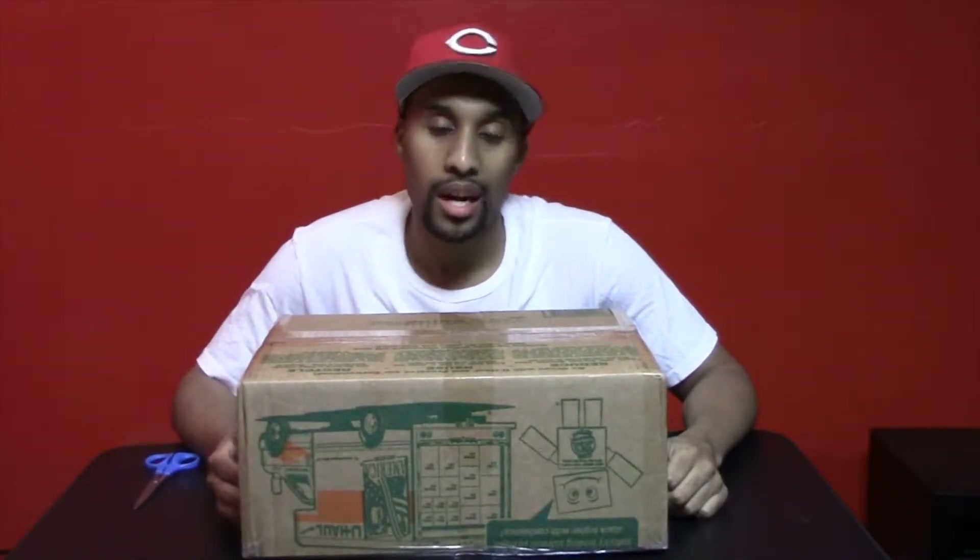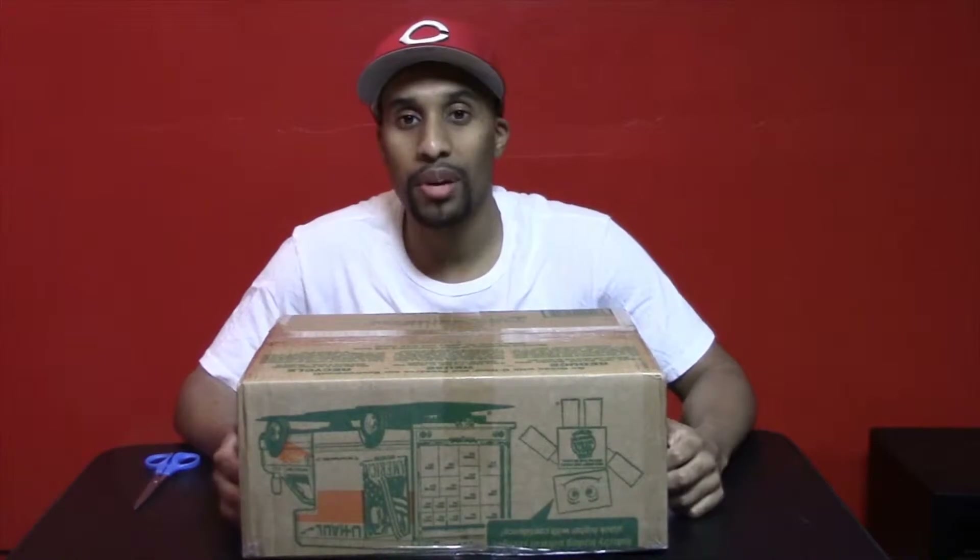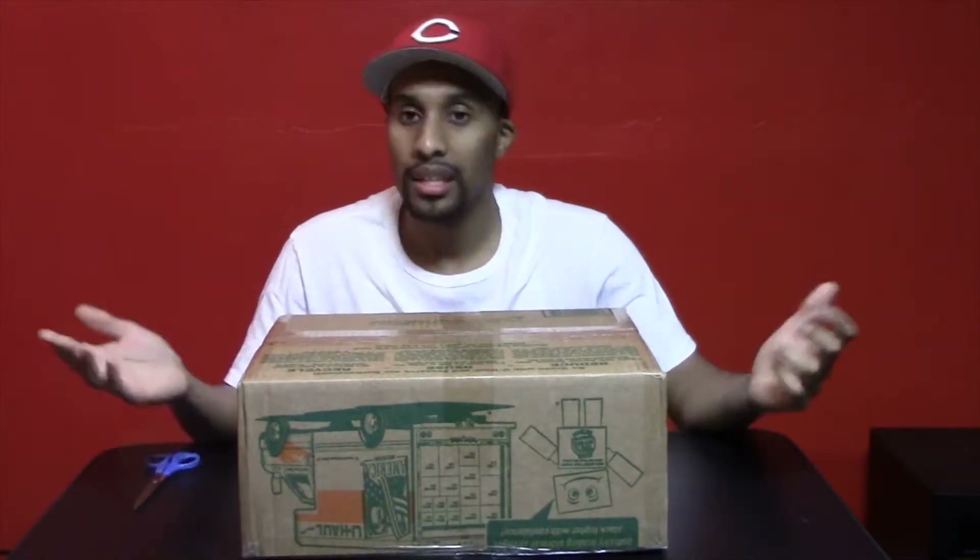Hey, what's up guys? It's Mario back with another video and today I'm bringing you an unboxing. Let's check it out.